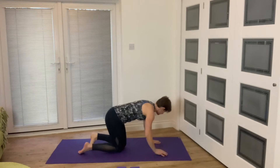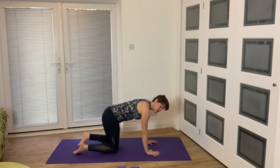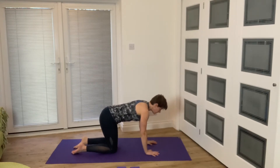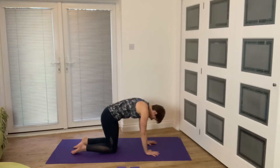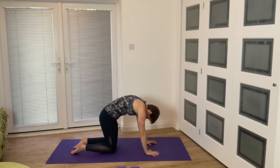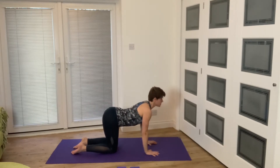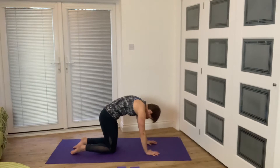Start in a tabletop position, bringing our hands so they're underneath our shoulders, our knees so they're underneath our hips. We're going to begin with cat-cow, really mobilizing your spine. As we exhale, round up; inhale, watching you don't tip the top of the head — we've got a lovely long neck here.